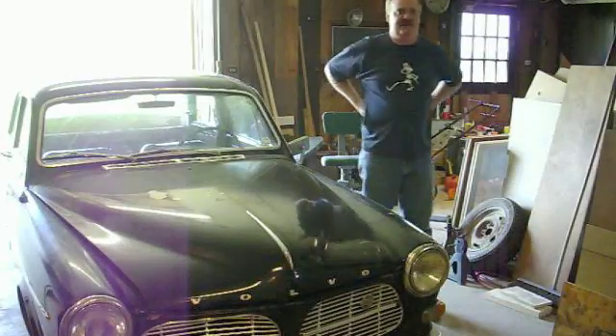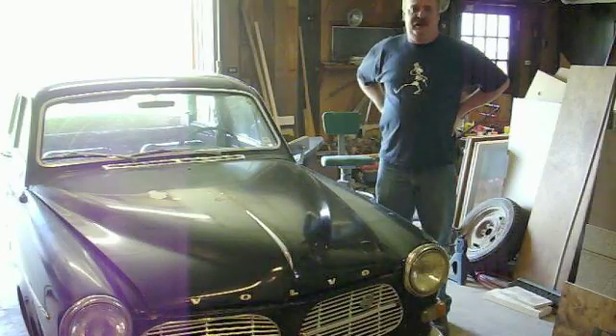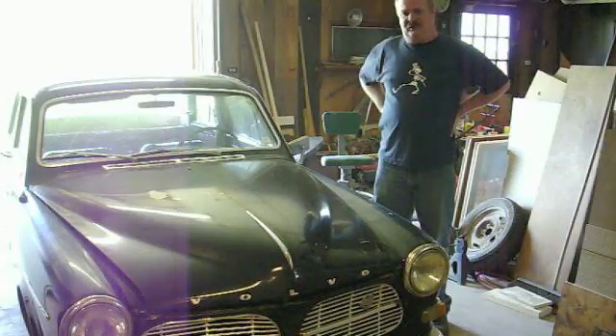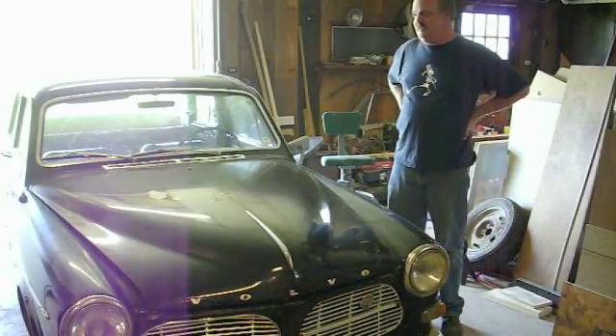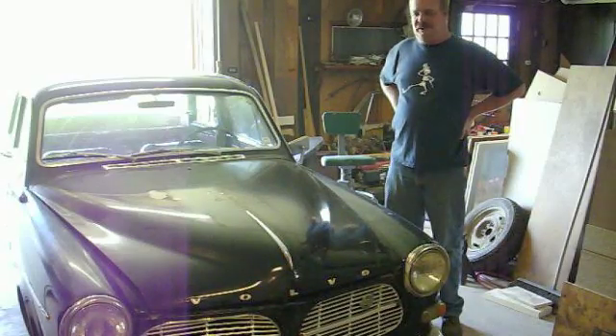Hey YouTube! It's 4th Street Garage. As you may remember, last week I started up the 122 with the new V20 put in it. It seems to be running great, but I need to do a few checkups and a couple adjustments.